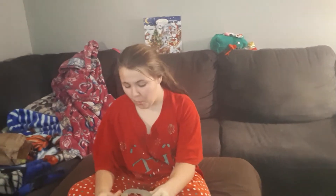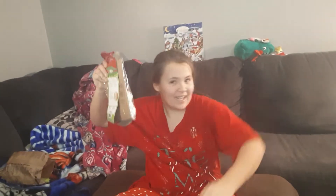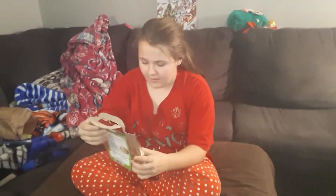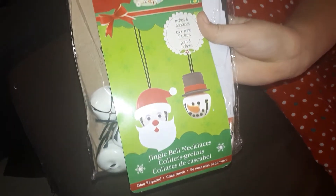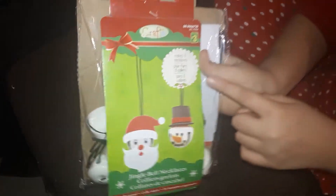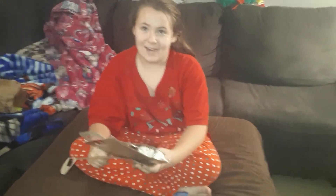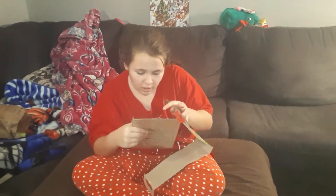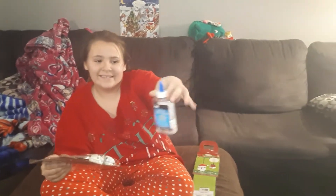Hey guys, so today we are doing jingle bell necklaces. You can make Frosty, you can make Santa. It says hurry up — make eight necklaces! Guys, if you want to buy these, go to Dollarama. Let's get it open. It says all we need is glue, and we have glue right here.